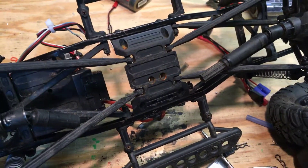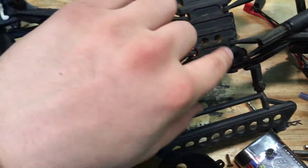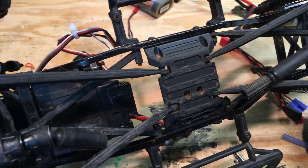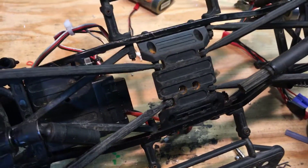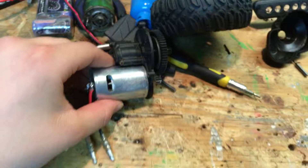Well, on the SCX 10 the quickest way would be to take these four transmission screws out of the rig, and this whole assembly drops right out.